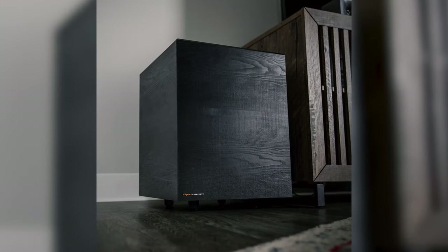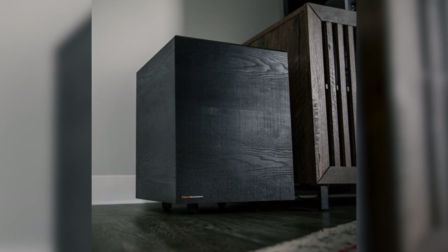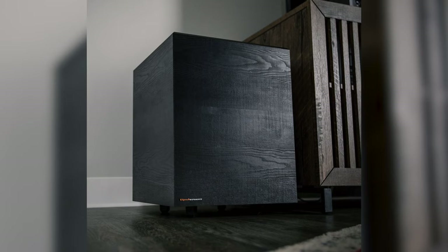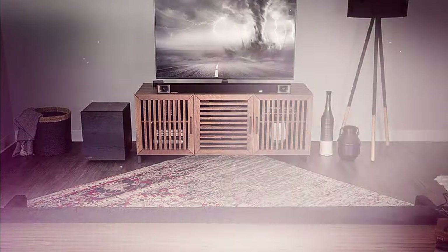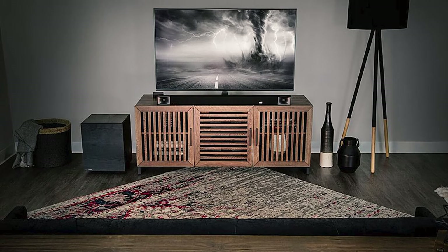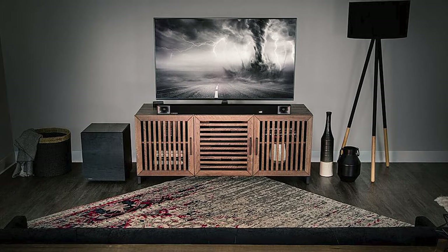The 10-inch subwoofer is large; however, with the wireless 2.4GHz technology it automatically connects to the soundbar, offering zero latency within the room you're placing it in. The bass from the subwoofer is deep and loud and fills my room with nice clean bass. I was actually very surprised at how much rumble there was coming out of that 10-inch sub.